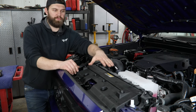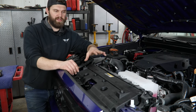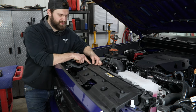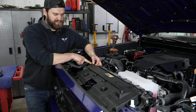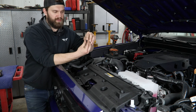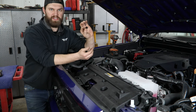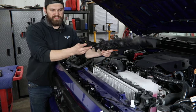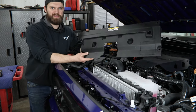Starting off under the hood, we're going to remove this center plastic cover. It's just held in with eight clips. They are a common clip amongst Toyotas, so you're just going to push in on the center and then lift up, popping those free, and then you can pop out the center, allowing them to be reused.